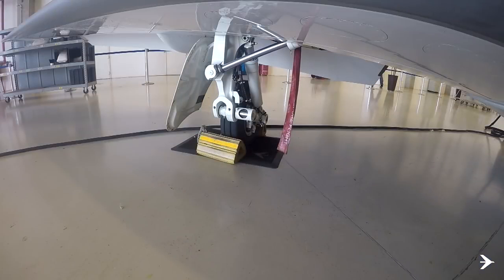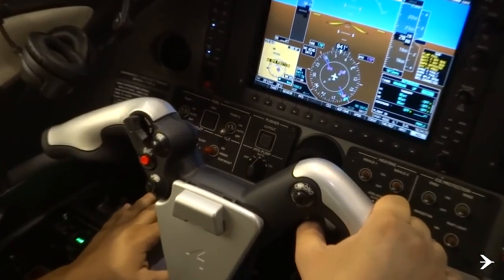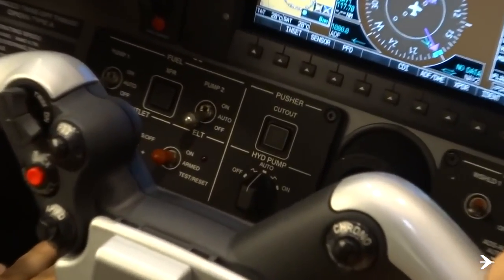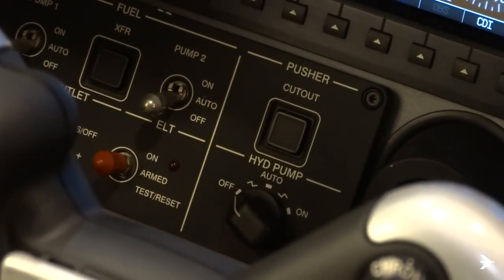The following task must be done with chocks on all wheels. The use of a GPU is recommended to save battery voltage. For this procedure to be successful, the hydraulic system must be de-energized by turning off the hydraulic pump selector knob.